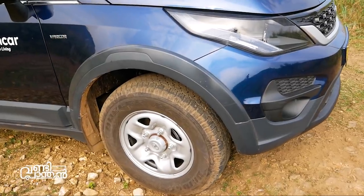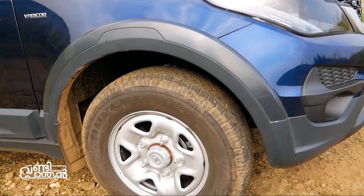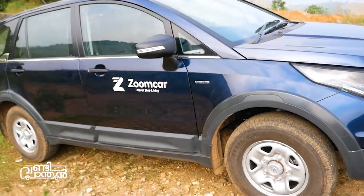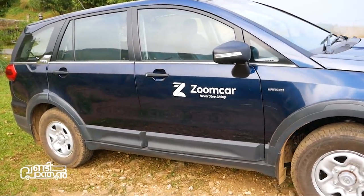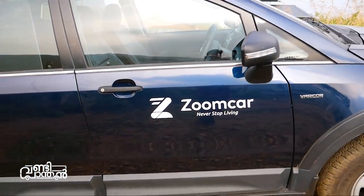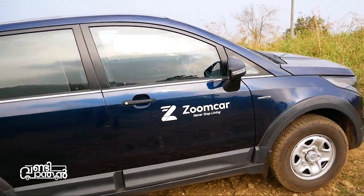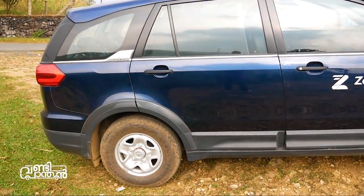Since this is the base variant, the disc brakes are not very large. There is plastic cladding on the wheel arches. We have a quarter glass with a blind spot at the A-pillar. There is an indicator built into the mirror. We also have black treatment on the A-pillar, B-pillar, and C-pillar.